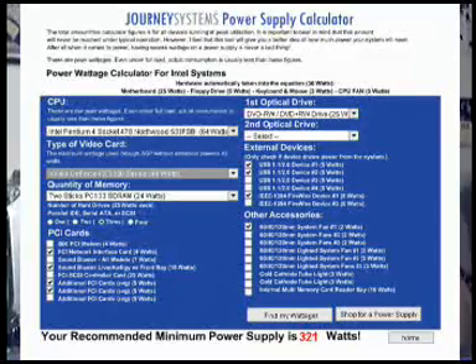I have a Northwood Socket 478, an NVIDIA GeForce 5200 video card, two sticks of RAM, a PCI network interface card, a Sound Blaster Live card, two additional PCI cards, three hard drives, two USB ports, and a system fan because I keep my case open. The total wattage my computer puts out is 321 watts, so I need something that would be 350 watts or better. That's how you figure out the wattage of your system.